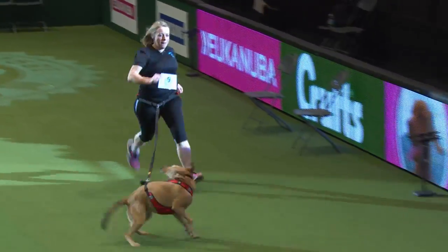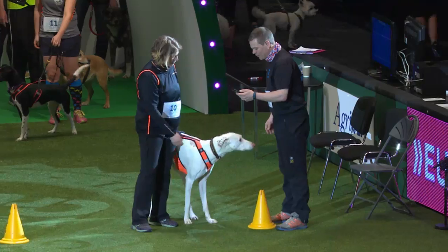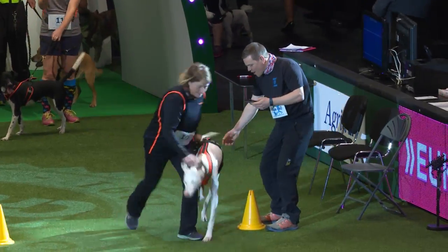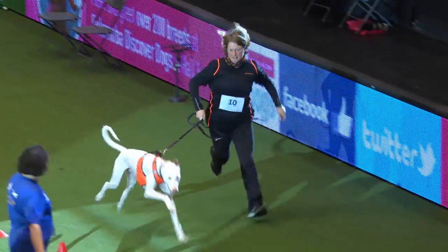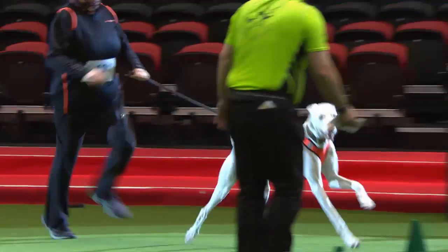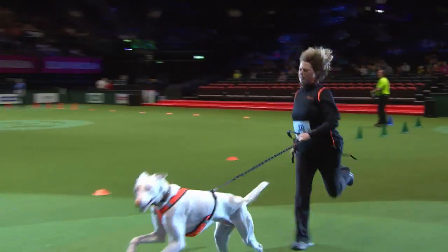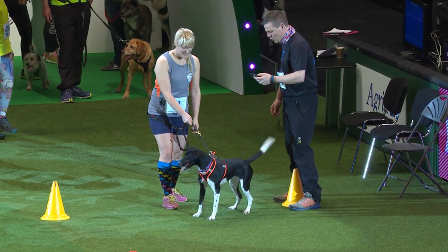We've got Jo Wermold here with her rather beautiful Ibizan Hound. She's been canicrossing for two years. Dan has a very high prey drive because of his breed, so exercising and canicrossing is absolutely brilliant — you need to get a really nice run. But he's nice and safe on the lead. What a beautiful movement. Gorgeous Danny just wants to be let go.